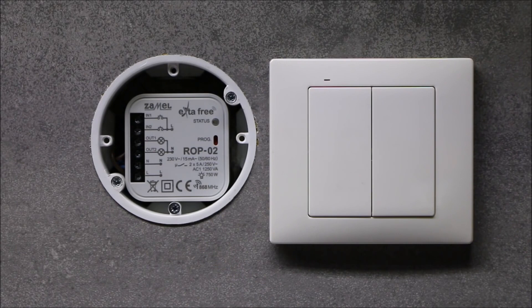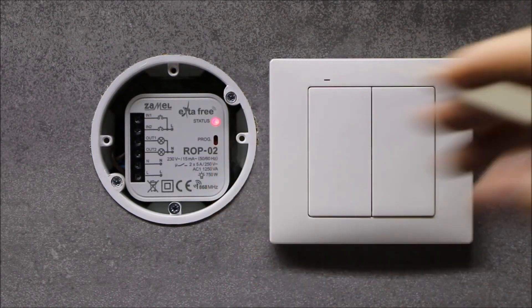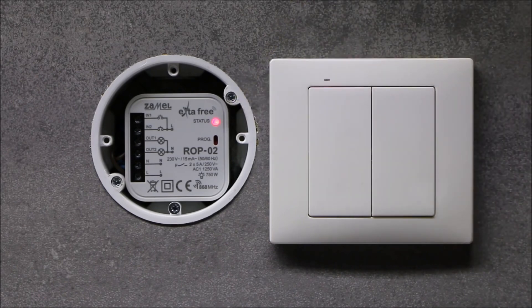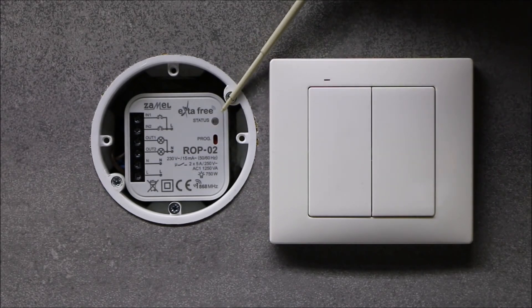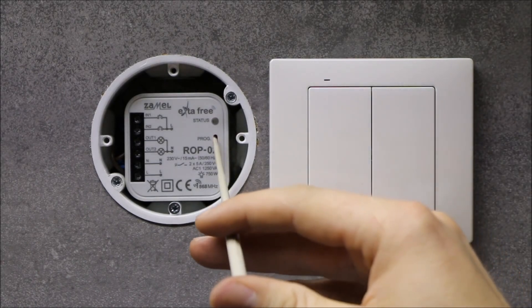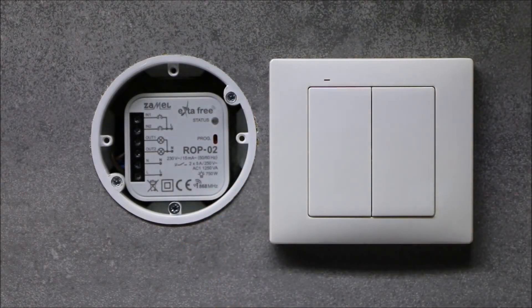In order to set the time for the second channel, press the PROG button and once the status LED lights up, wait about 5 seconds until the LED blinks for the first time, then another 5 seconds for the second blink, and another 5 seconds for the third blink. Then press the PROG button again. Blinking of the LED at intervals of 1 second indicates time countdown. When the desired time elapses, press the PROG button again. The time is then stored in the receiver memory.